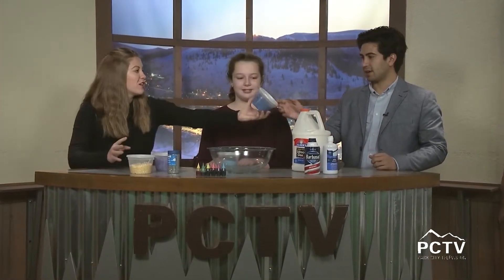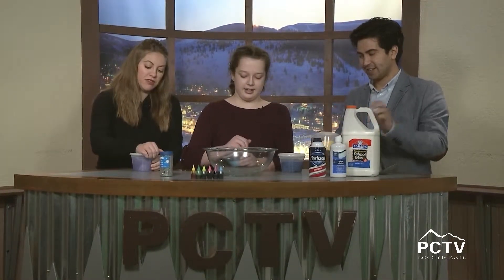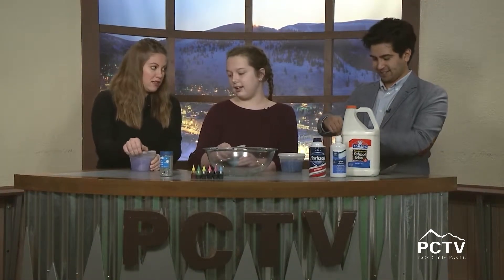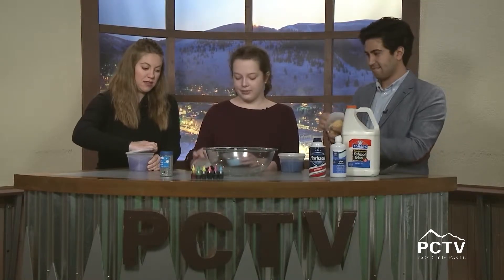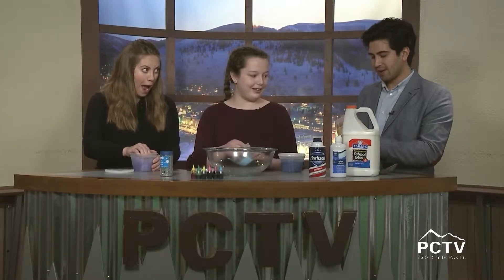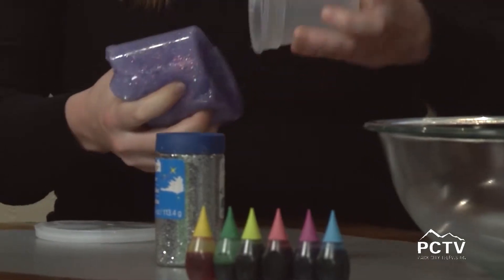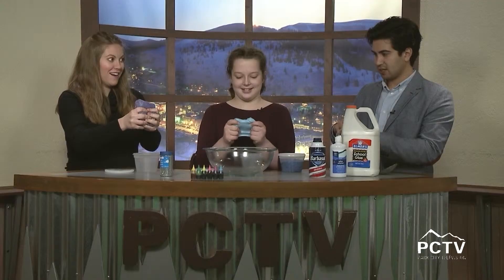Should we pull some of these out? Let's pull them out! I want to see the one with glitter. Tell me, what are these slimes and which one's your favorite? That one is just like normal slime, and my favorite is probably that one — it has a cool texture. This is the type we're going to make today.